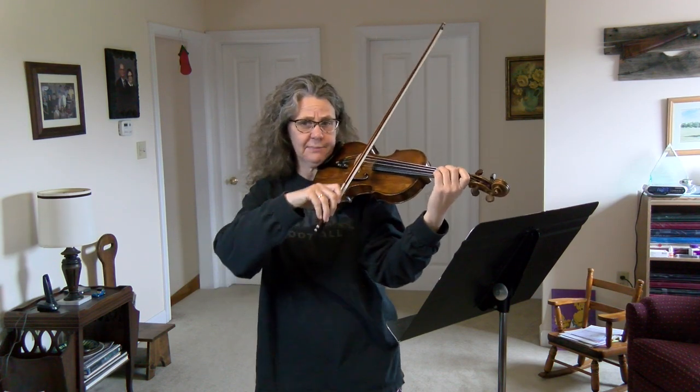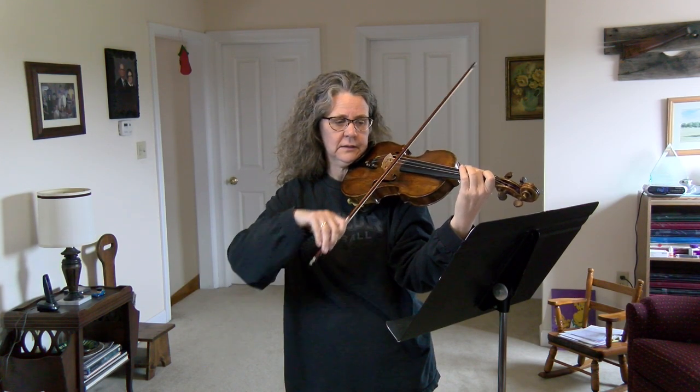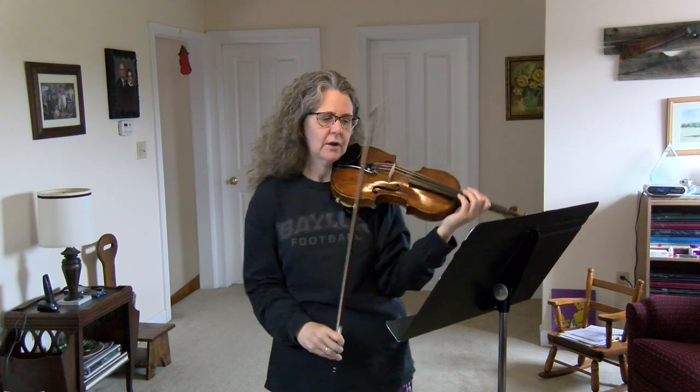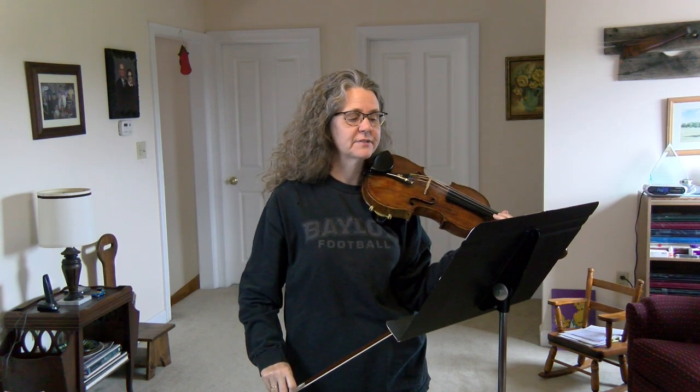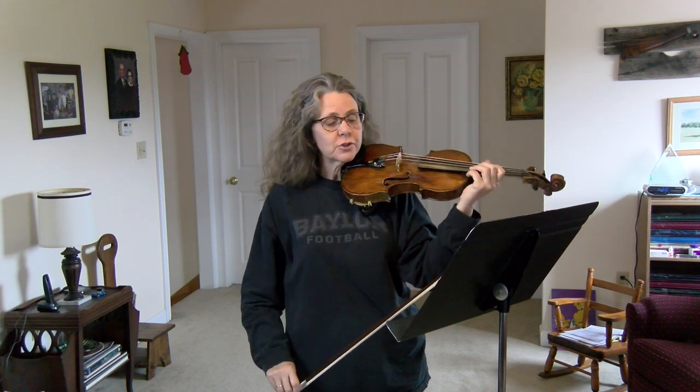You're going to kind of stop your bow in between. Then you have the same thing in measures five and six as measures one and two.